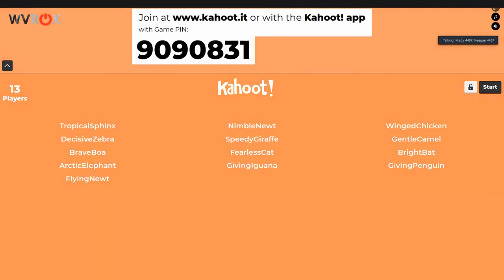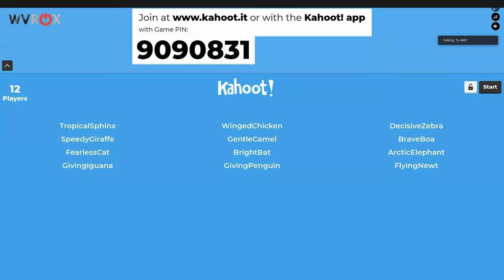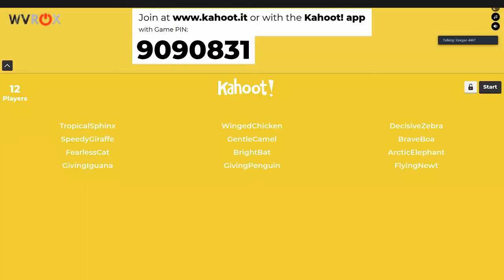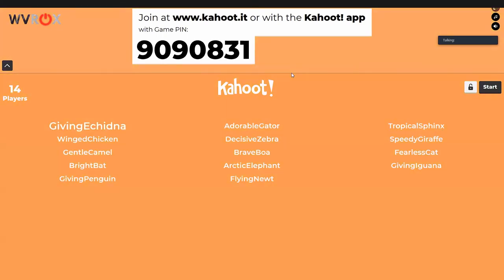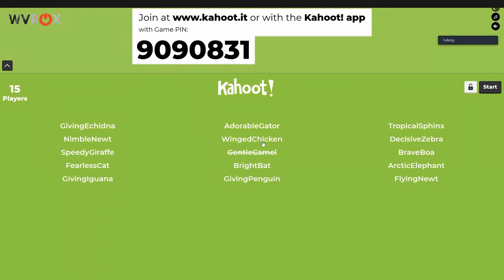Keegan's phone got bent in a crash and now it gets hot, though it still functions. We have Tropical Sphinx joining the game, then Giving Echidna. Keegan joined as Adorable Gator. We now have a good number of players — there are a good number of questions on random topics. People can still join while it's going, so we'll get started now.